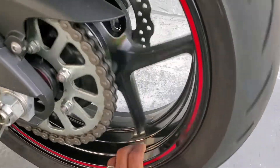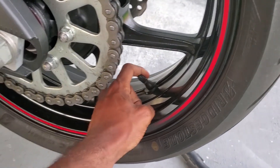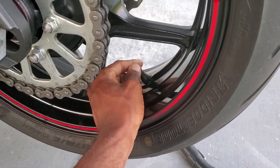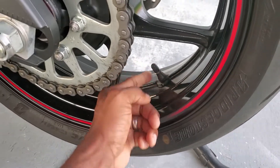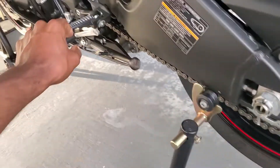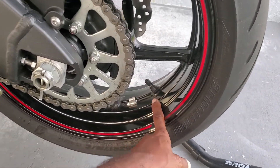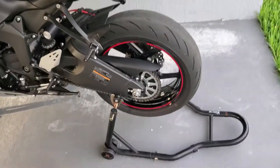I have the OEM valve stems now, but next time you see this it'll be 90-degree stems. I'm taking it to a shop to have the tires and valve stems replaced because that's not something I want to take a chance on myself. I want the valve stems to face the left side — the clutch side of the bike. I'm going to ask if that's something they can do. I don't like them going toward the right side.